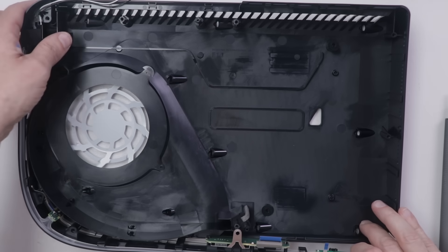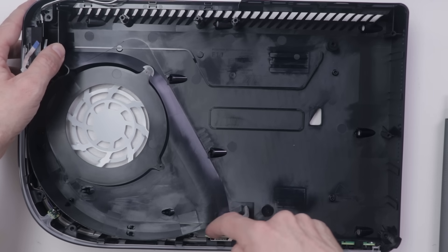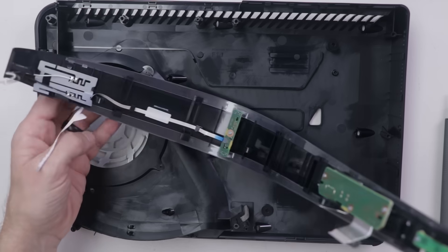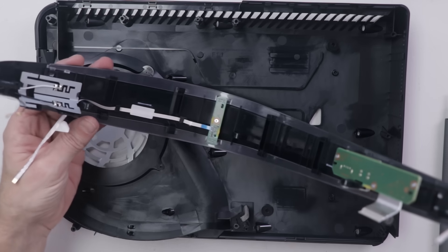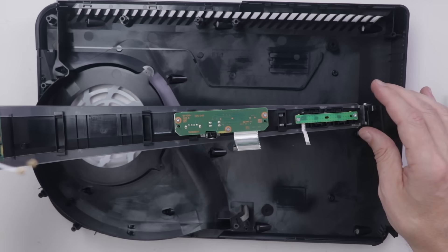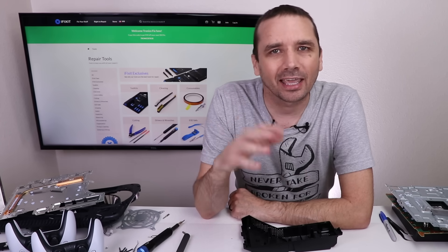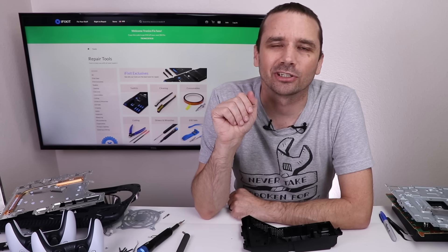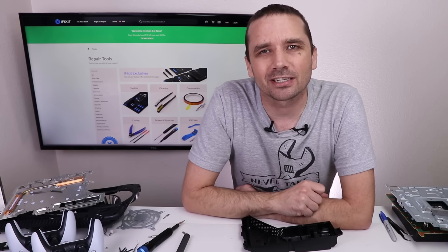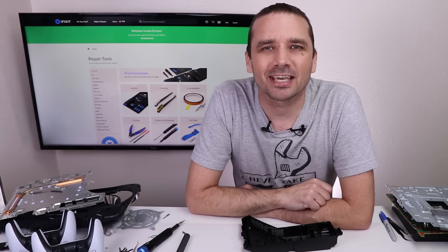Really the only thing left that is removable is this outside piece with the power and eject buttons, the front USB and USB-C ports, the LED light — it just snaps off — and a Wi-Fi antenna. It's nice that all of these boards are removable and separately replaceable. I've got to say this PS5 might be the least repairable console between the Xbox Series X, Xbox Series S, and the PS5 with the disc drive. I'll be taking apart the PS5 Digital Edition once I get my hands on one, so you might want to subscribe. Don't forget to go to iFixit.com/TronixFix for $10 off your order of $50 or more — thank you so much for watching!